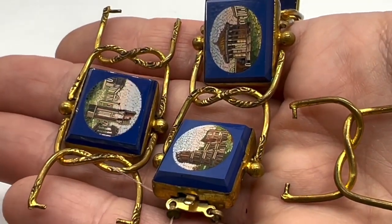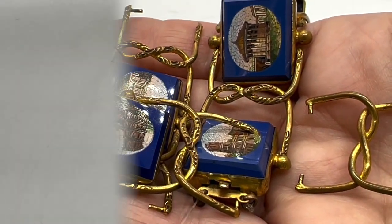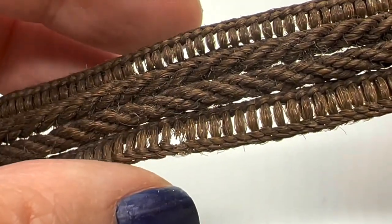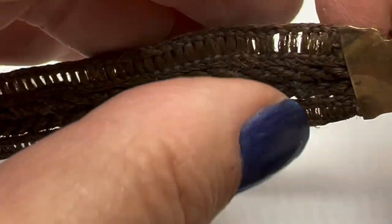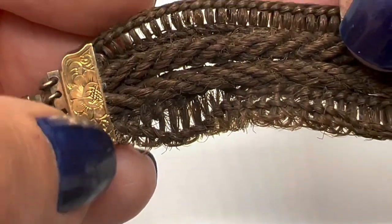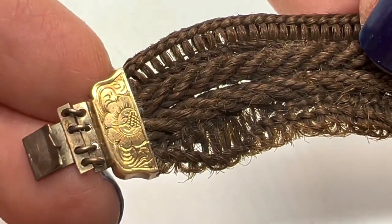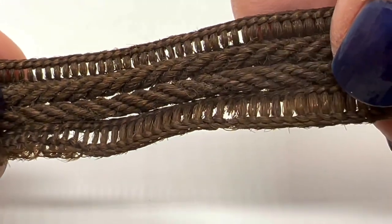This bracelet needs some help — this is human hair. I wouldn't really call this a mourning bracelet, although you could certainly make the argument that at some point in its life it became something people could pick up and mourn about. This one has a little problem right there where the hair is coming out — I'm not going to ask him to do that, he wouldn't know how to do that anyway.